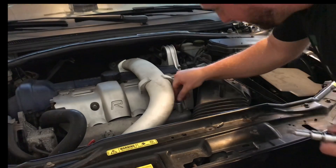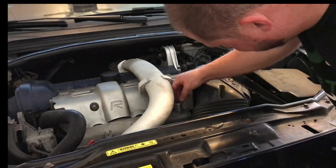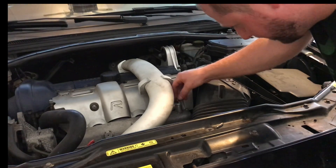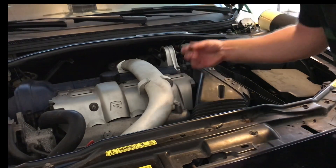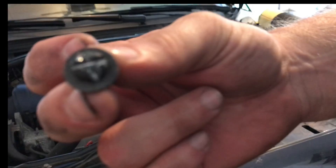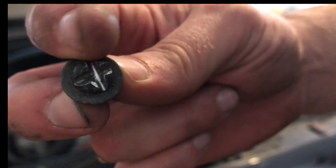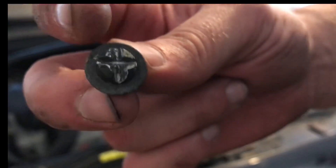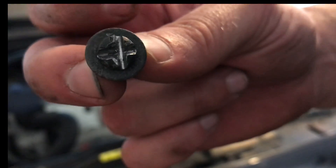I had sprayed this with PB Blaster, so that must have loosened it up a little bit, and cutting that second notch with the Dremel really did the trick. I had to cut two notches — this first one stripped a little bit, but the second one is what actually worked. That is awesome — let's get everything off like we should have done weeks ago.